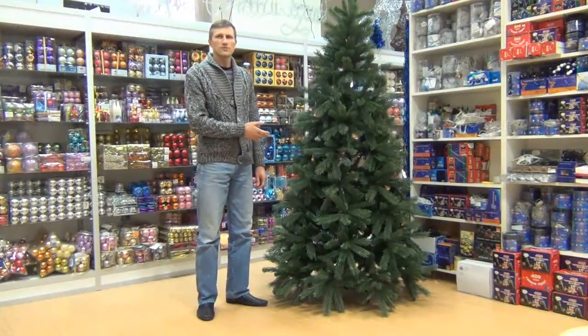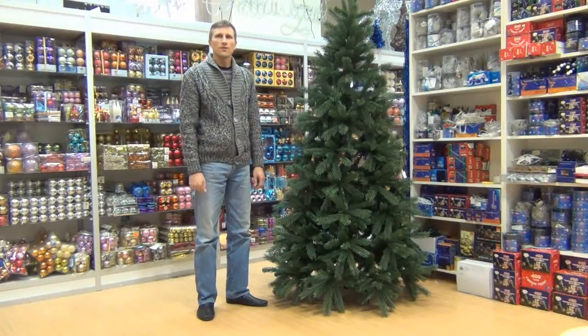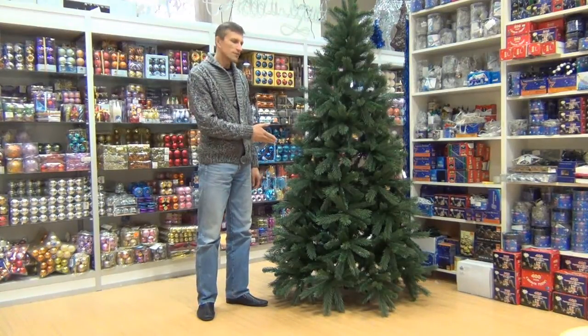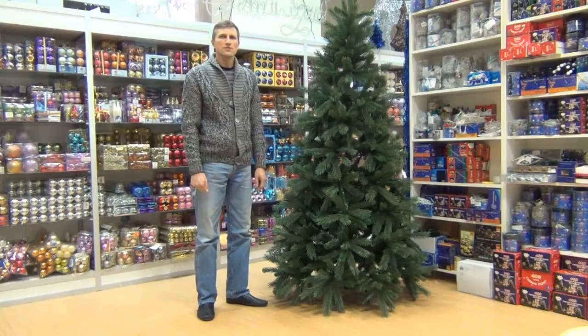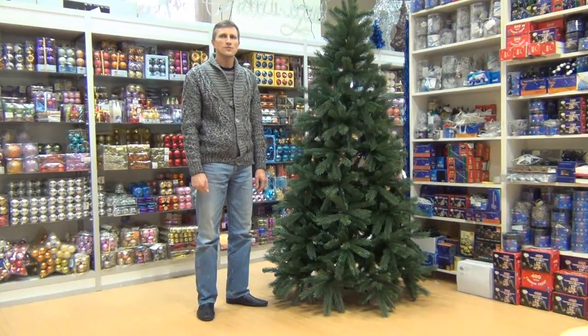Сосна Денвер изготовлена из полимеров, придающих ей уникальные свойства. Хвоя повышенной жесткости не мнется, не ломается. Нижний ярус опущен до самого основания дерева, что делает сосну грациозной и богаче.